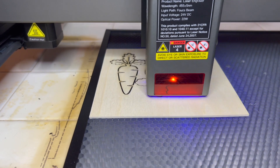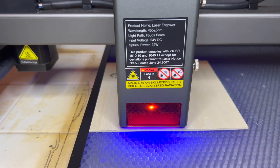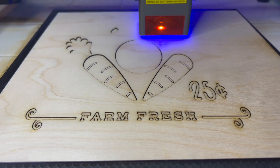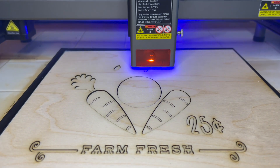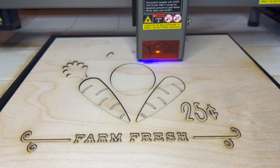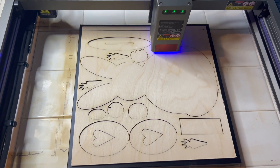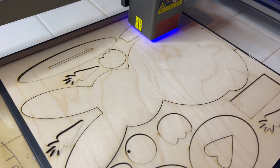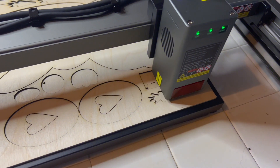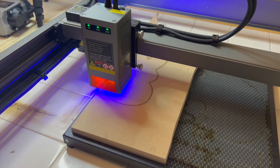I'm showing you some of the files I'm cutting out that I'll put together at the end. I'll leave a link in my description box for all the information including where I get my supplies, the files I use, and information on this machine. It's Easter time so I did a couple of spring and Easter DIYs. I had to keep adjusting my LightBurn settings — with some other lasers I've had to do eight or nine passes to cut through wood, but this one literally took about two passes. It is a 22-watt laser, more powerful than any I've used before.